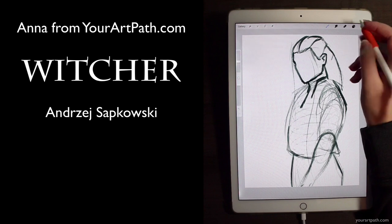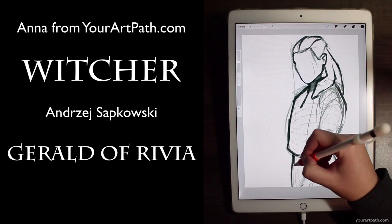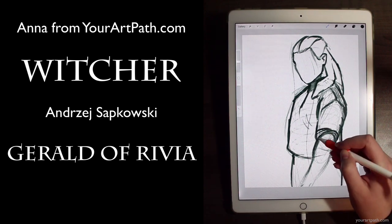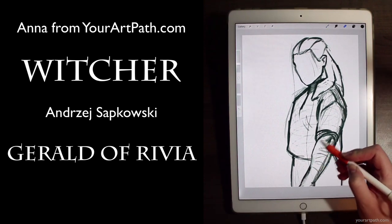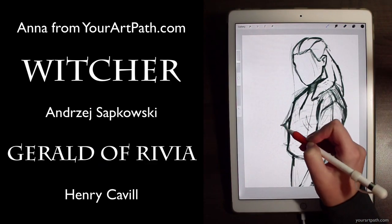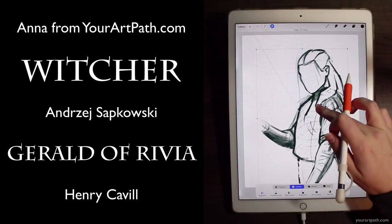It's about Witcher, Geralt of Rivia, who in this fascinating world hunts beasts. Witchers are just humans who at a young age develop supernatural abilities to battle with all of those monsters and creatures of this fantasy world. There are also three awesome games, the film The Hexer, and two TV shows, one of which recently came out on Netflix and has been an absolute pleasure to watch. Henry Cavill, whom you might also recognize from Tudors or Superman, is acting as Geralt of Rivia and does so really, really well, in my opinion. He was able to portray that atmosphere of this character so well. And today I will be painting fan art for The Witcher, the TV show.